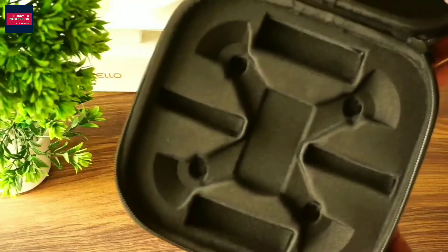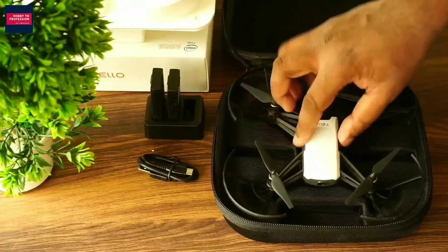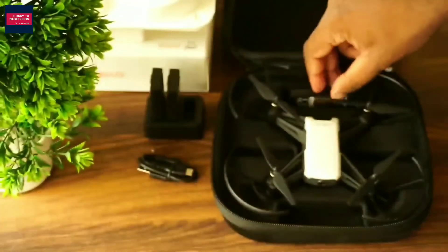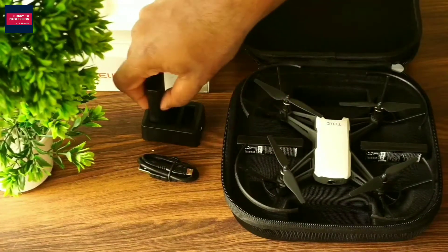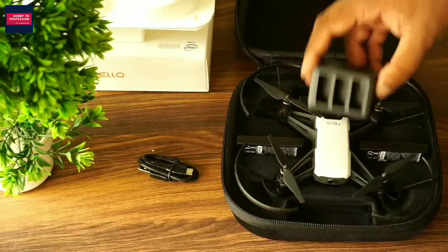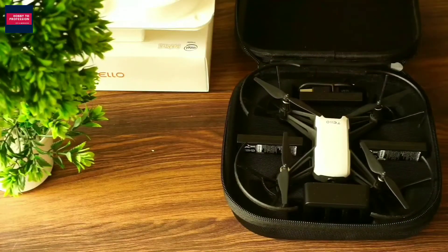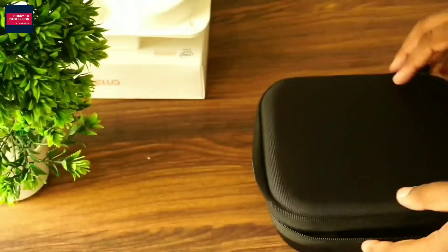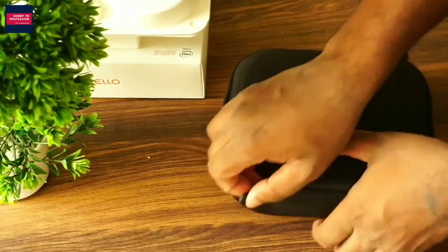This is amazing — it seems to be designed specifically for this combo pack and there's a space for everything. Here goes the drone; you just need to push it once and it's fixed inside the case. There's space for three batteries, for the charger, and for the charging cable as well. This is how everything can be carried in this pack — it looks decent and very compact.